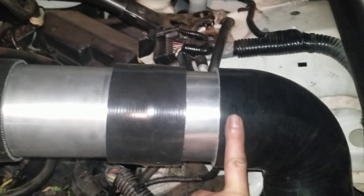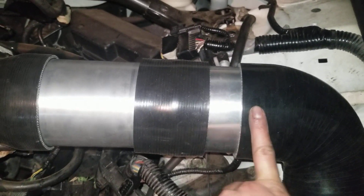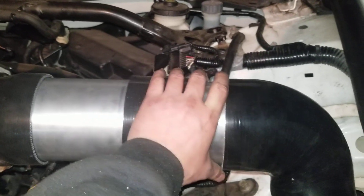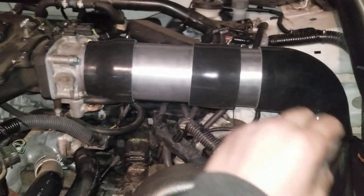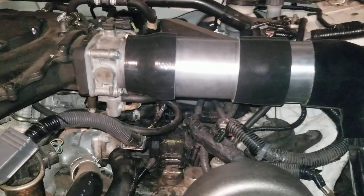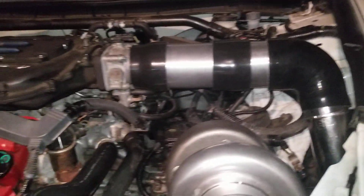It goes into a four inch. I got this idea from a couple of friends saying that since we can't run speed density and we have a MAF sensor, you bring it up bigger and it throws the MAF sensor off a little bit for the tuning — but who knows, once it's done we'll find out.